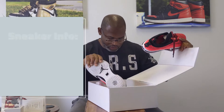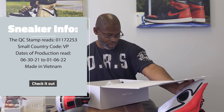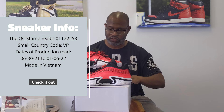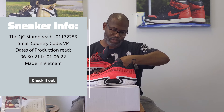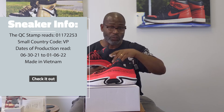I'm going to look inside of the box real quick and see — yes, there is a stamp. The stamp is 01-17-22-53. I'll give you guys the small code at the top: it's VP. Dates of production: 06-30-21-2, 01-06-22.